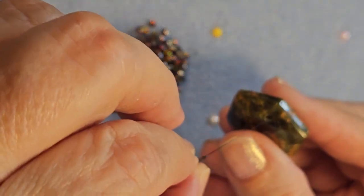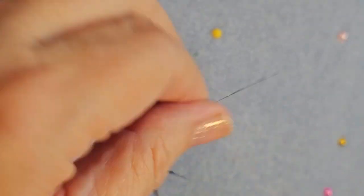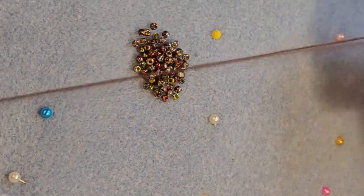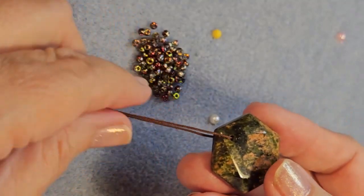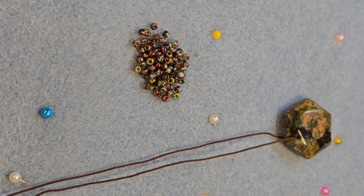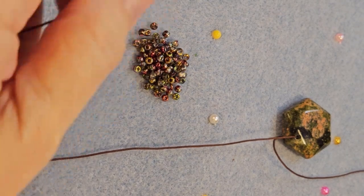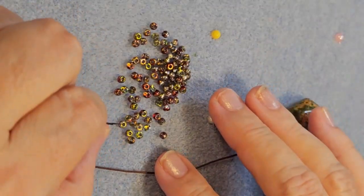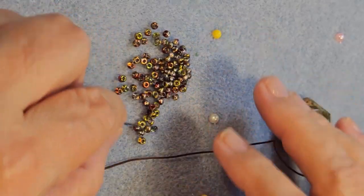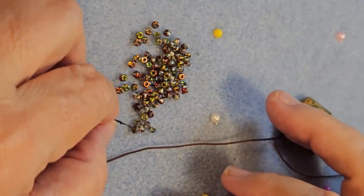So let's begin with our pendant. The first thing we're going to do is put one end of our beading cord through the hole in that pendant, and then bring the two ends of the cord all the way to the top so that they meet. A lot of people bead down one side, put on their pendant, and bead up the other side. But I find it's easier if I lay it flat and bead one side at a time, so that everything is even.